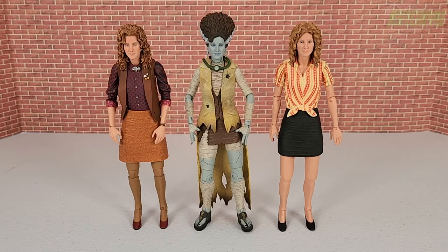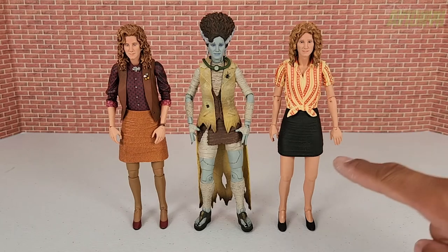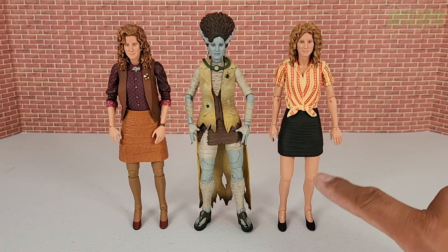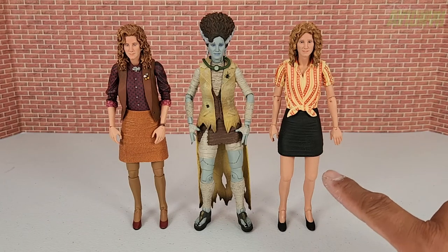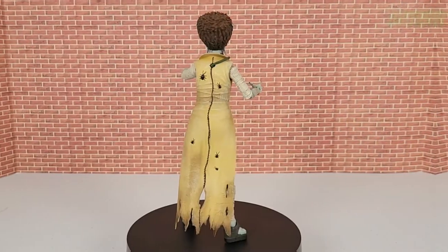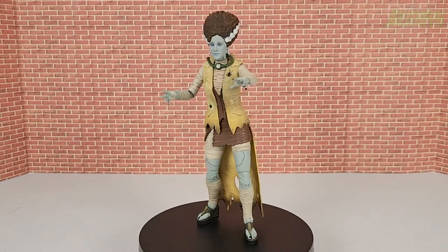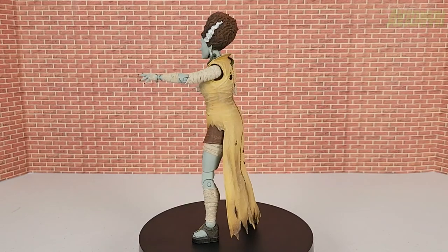Here is April Bride of Frankenstein next to the first Ultimate April O'Neil, and then the second April O'Neil from the farmhouse two-pack with Casey Jones. For a scale comparison within the Universal Monsters Ninja Turtles line, I also have Mummy-angelo and Raffenstein.